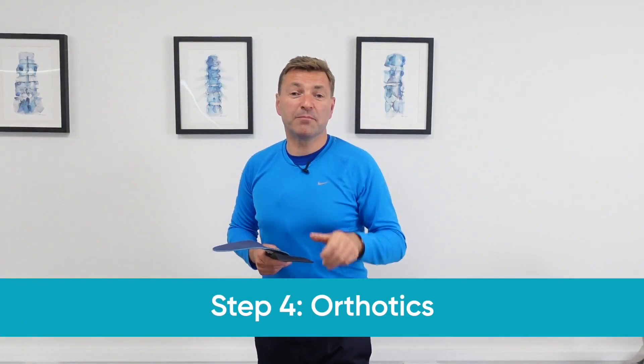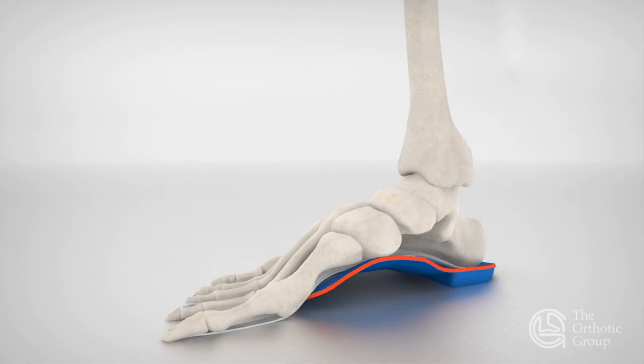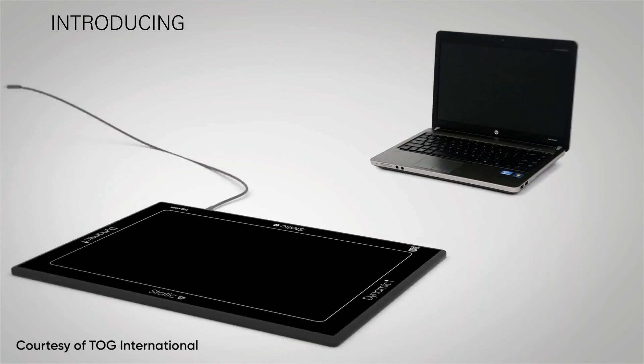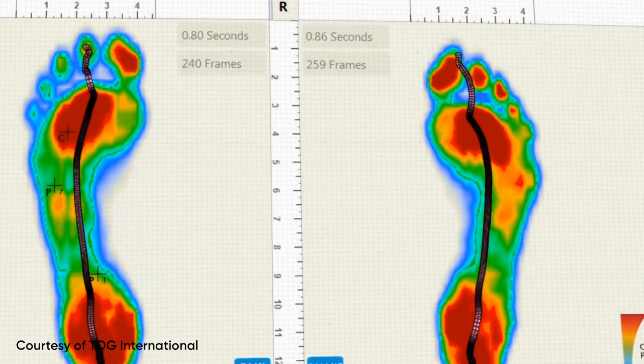Step four of our five-step plan is to wear orthotics in your shoes, especially if your arch has dropped or your foot is pronated. Orthotics support the arch of your foot, preventing the plantar fascia from overstretching. You could use off-the-shelf orthotics, or opt for custom-made orthotics — we have a state-of-the-art foot scanner in our office and prescribe individual orthotics to give patients maximum arch support.